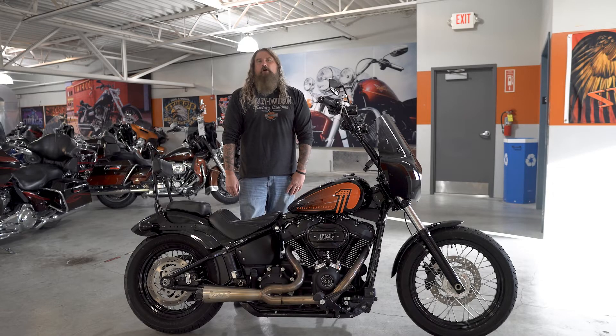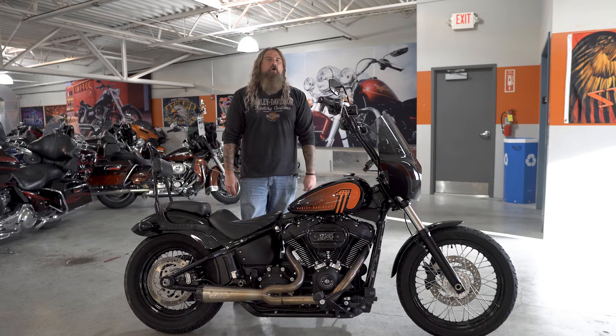Hello friends, Iceberg out at Dillon Brothers Harley-Davidson, and today I'm going to take you through a walkthrough of this fully loaded 2021 Harley-Davidson Softail Street Bob.